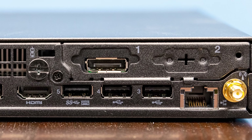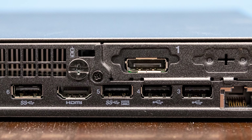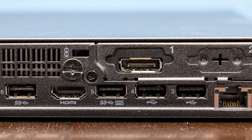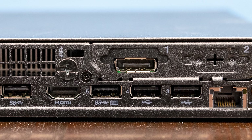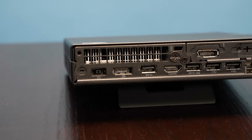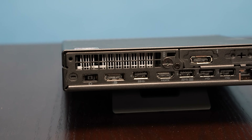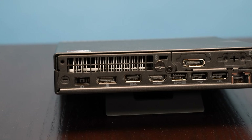You also have the power button. Looking at the back of the system, we get something fairly standard for these one-liter PCs. In terms of USB, we have four Type-A ports — two are USB 3.2 Gen 1 at 5 gigabit per second, and two are USB 2 ports. For display outputs, we get both a DisplayPort and an HDMI port. Our system also has another DisplayPort in an optional slot.